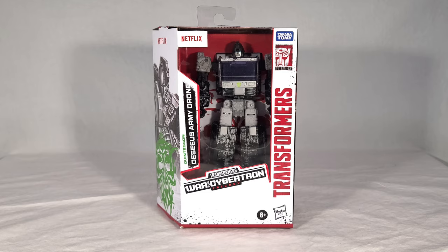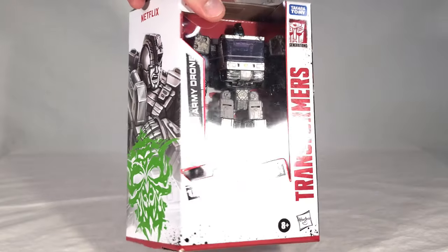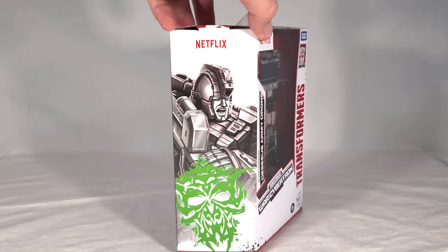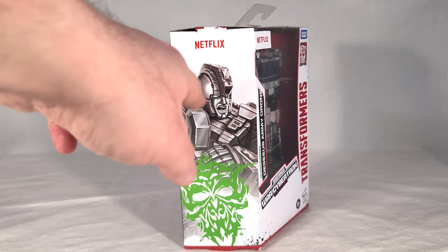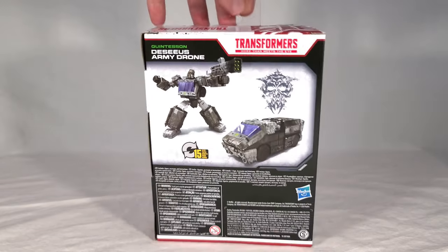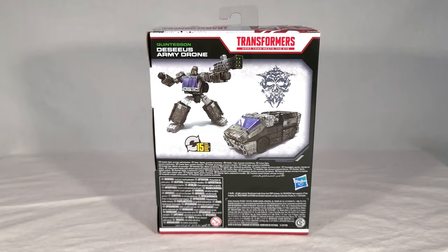The army drone comes in what is now your standard deluxe packaging for the Netflix toys. You can see it front and center here, and the little bazooka weapon is hiding somewhere — probably behind or under this insert. Here you get artwork of the toy, and it's very obviously Ironhide's artwork from Siege. You can actually still make out a slight red tint where they didn't completely color-wash it. They recycled the artwork, which is pretty lame, not going to lie.